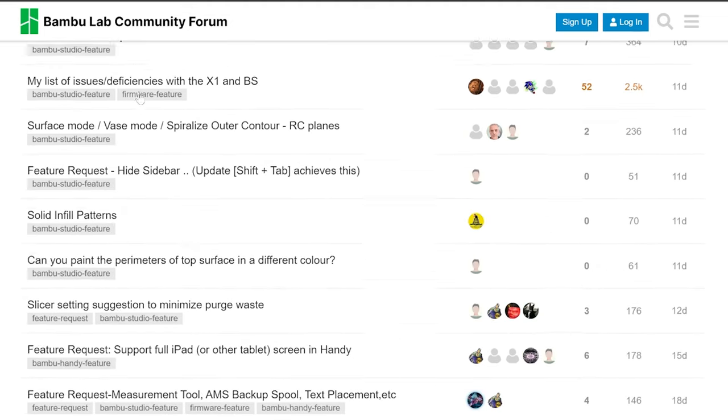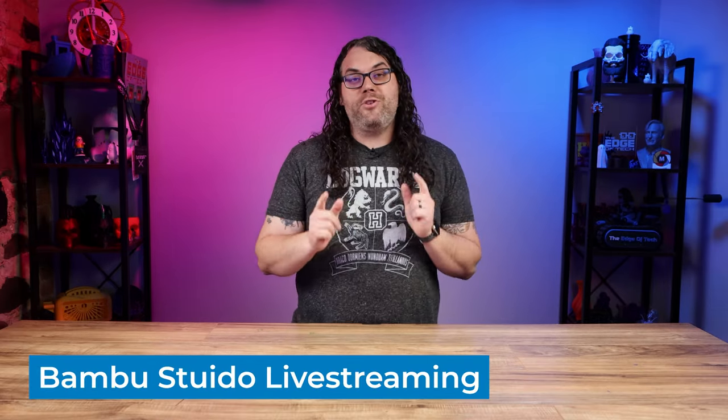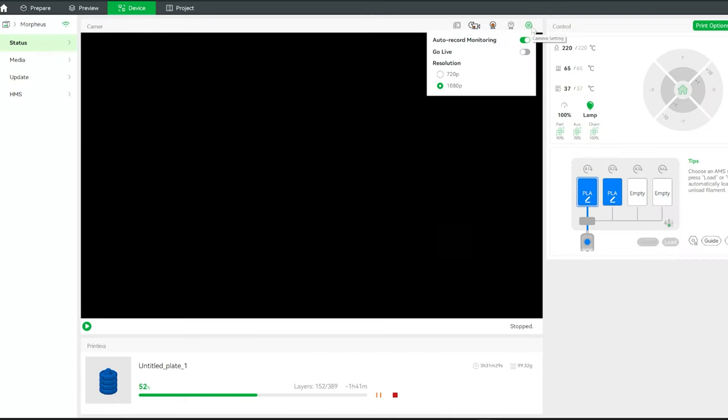Not only do they listen to the things we ask for, the things we like, we dislike, all of that stuff, but they act on it so fast. So today I was in Bamboo Slicer checking on one of the prints on a printer, and I noticed a couple of new features. One of those features is to go live.